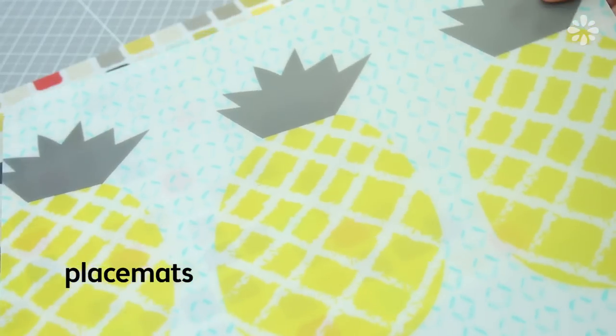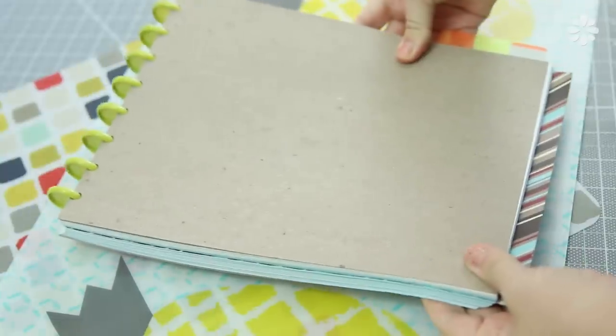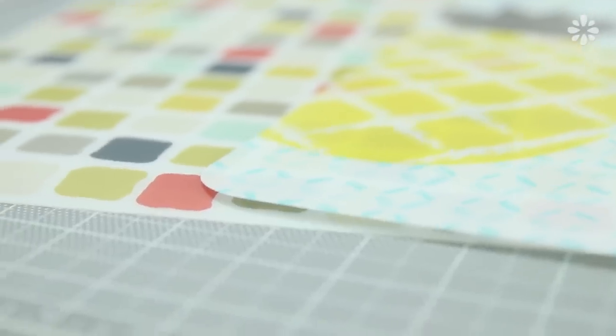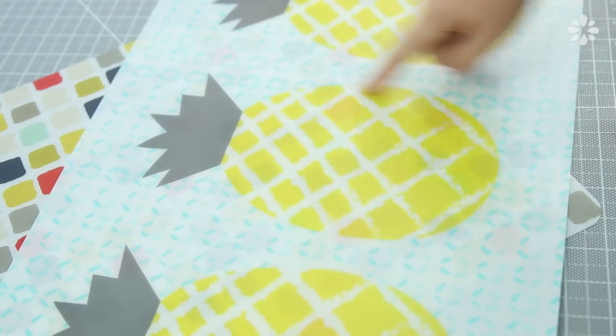Next, I got some placemats. Yes, placemats. These have nothing to do with disc binding, but based on some of your suggestions, I thought it was a really good idea to try these for covers and maybe some dividers. Some of you suggested that if you go to the dollar store, you can find really thin cutting boards there which can act as placemats and it's really inexpensive. I got these two placemats — these were kind of the more appealing patterns that I could find. I'm going to experiment with them and see how that goes.